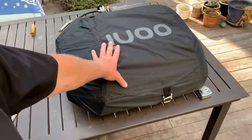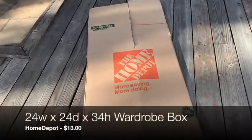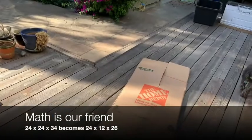I'm going to call this the travel edition. We are going to take the Coda 16 — I've got it all wrapped up here in the case it came with — and we're going to put it into a Home Depot wardrobe box, right at the top. We're going to use math and let math be our guide.